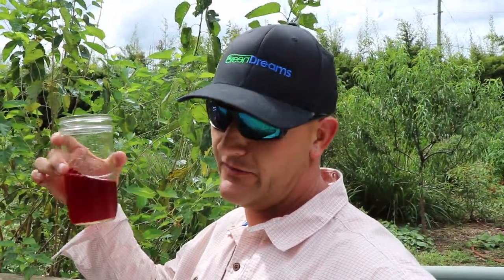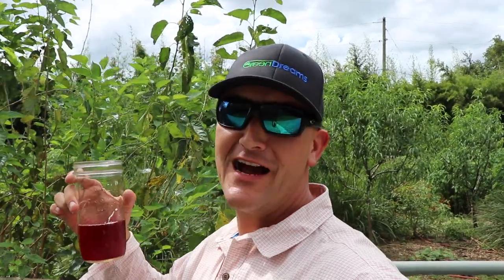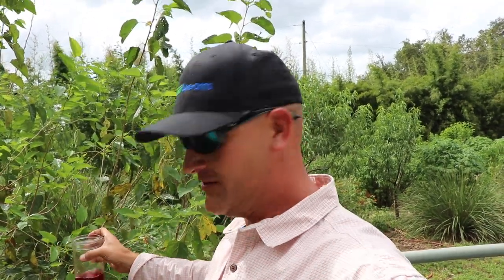I don't know if you guys caught that video a couple of days ago with Melissa, but we just harvested this roselle tea — this is last year's harvest that we're just dehydrating now. We pretty much look at this as kool-aid in the summertime. Anybody that's ever had it — kids especially — they love it and always ask for it when they come back. Check out Mel's video; I'll put the link up above.